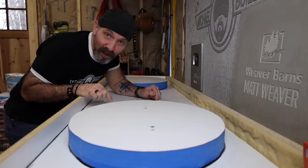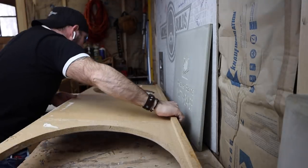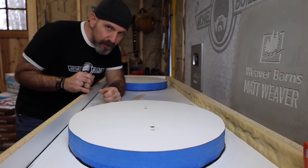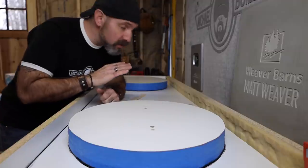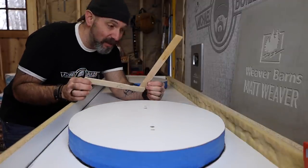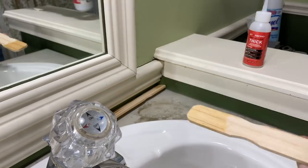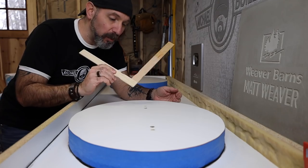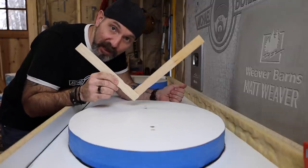I got so lucky with this particular project because I happened to save the old laminate top for this vanity, so I was able to use that as a template. Speaking of templates, in this situation I have drywall on three sides, and as you know, there is no such thing as square drywall. So it really helps to make yourself a template. I just used a couple of paint stirs to get the correct angle on both corners, and I just simply used some CA glue to tack them in place very quickly. This will give you the exact 92-degree or 87-degree angle for that particular corner.